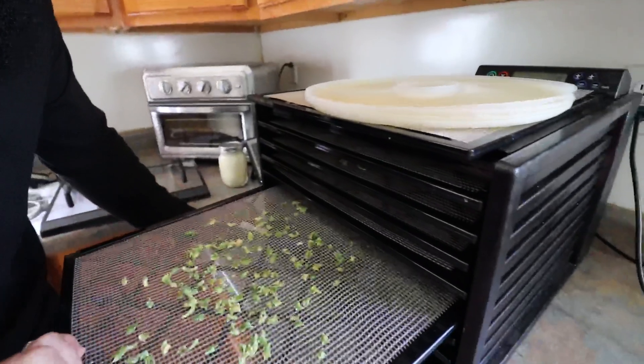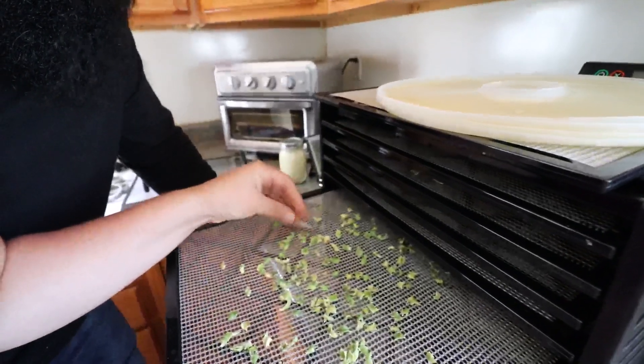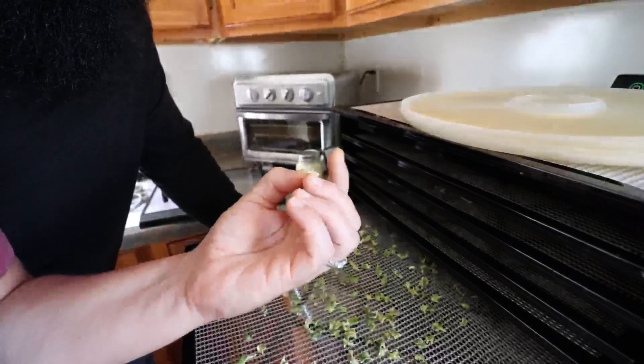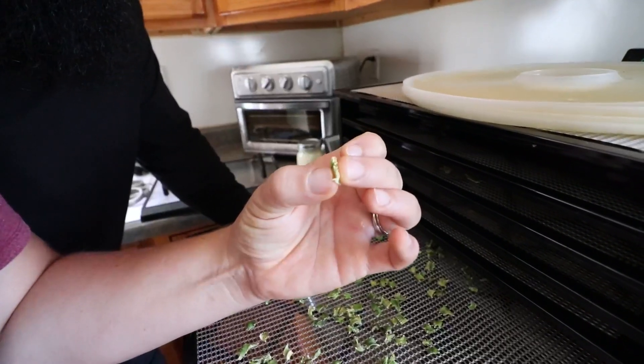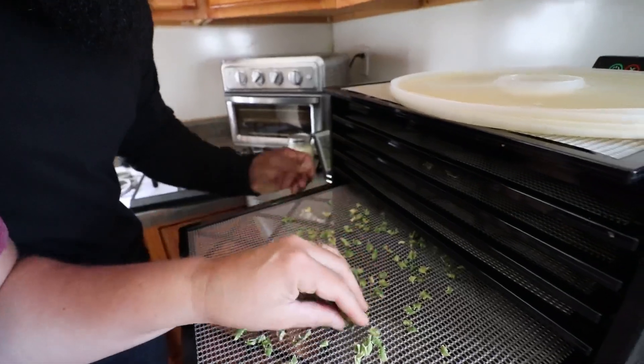When you look in here, you can see how much it shrunk. I didn't pack these trays down a lot, but they definitely were fuller than this. A lot of these are probably dry, but some of these you can feel with your finger — they're kind of spongy. They're not fully dried out.